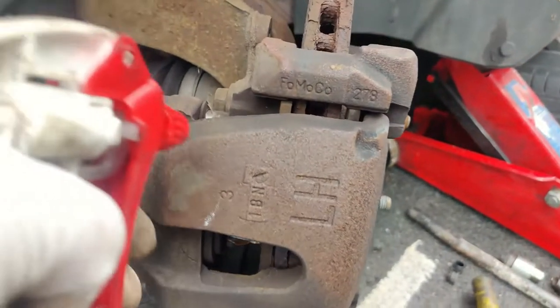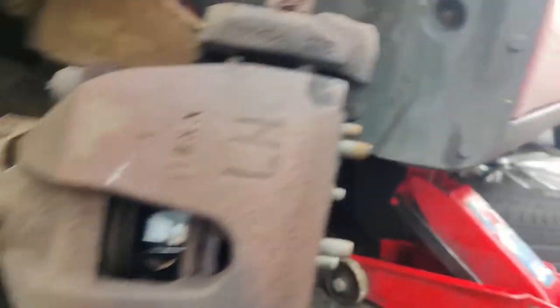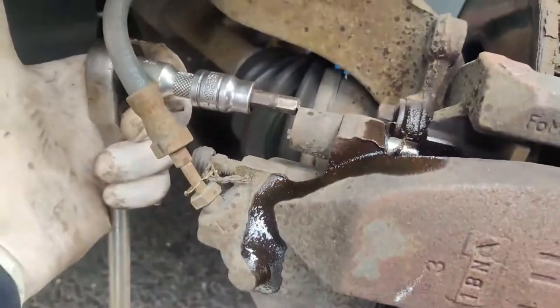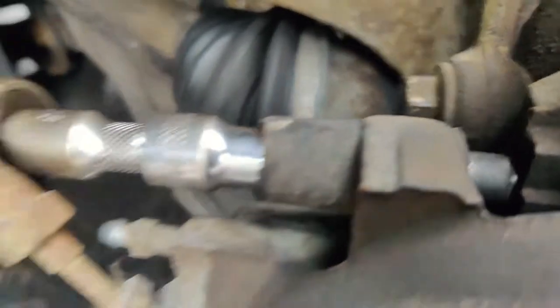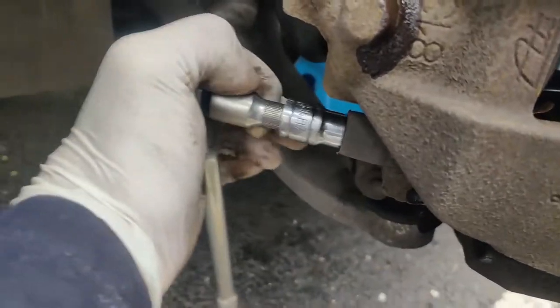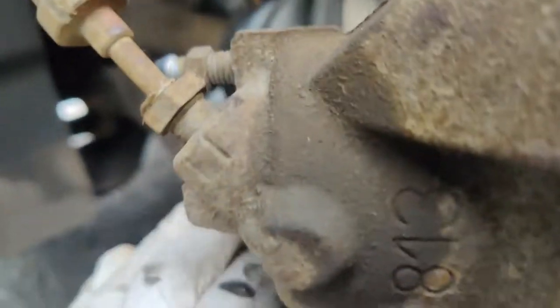Now I'm spraying WD-40 on the guide pins so later they can come out of the rubber sleeves easily. To loosen the guide pins I'm using a 7mm allen key socket, small extension, and a ratchet. Once it's loose, I remove the ratchet and turn with my fingers until the pins come off.